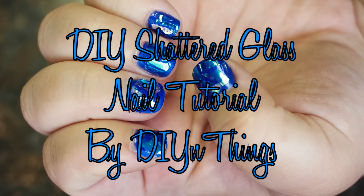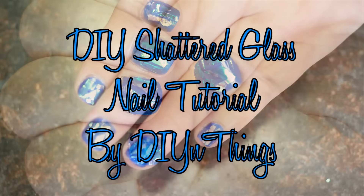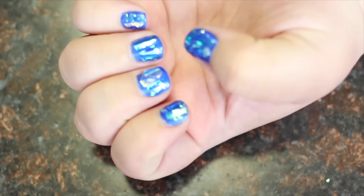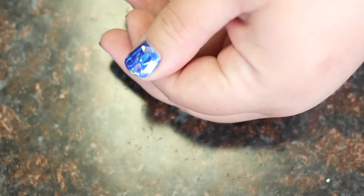This week's DIY is a nail tutorial, and I was asked to start putting more nail tutorials into my channel, so I'll do my best to keep that going throughout the year. If anyone has any ideas or nail tutorials that they want to see, just let me know in the comments below. So let's get started.